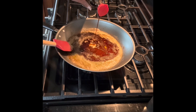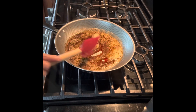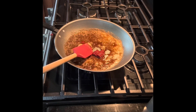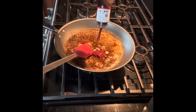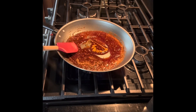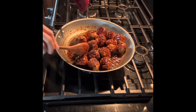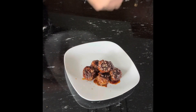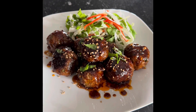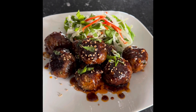Add soy sauce, two tablespoons sugar, garlic and ginger, gochujang Korean chili paste, barbecue sauce, and honey. Finish with sesame seeds, green onion, and salad — and here you have it: sweet and spicy Korean meatballs!